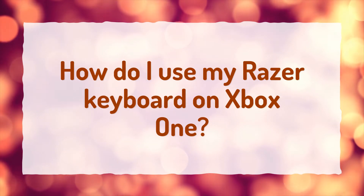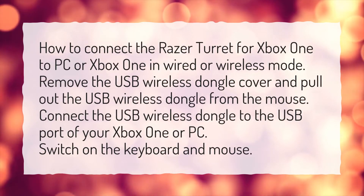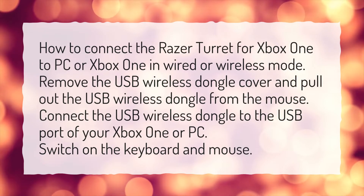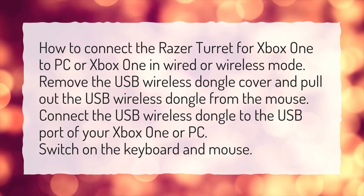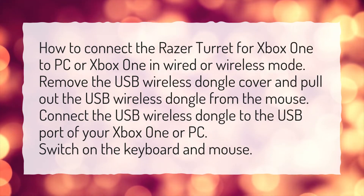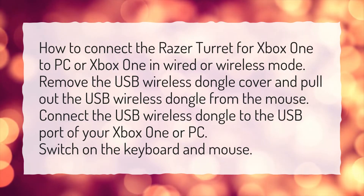How do I use my Razer keyboard on Xbox One? How to connect the Razer Turret for Xbox One to PC or Xbox One in wired or wireless mode: Remove the USB wireless dongle cover and pull out the USB wireless dongle from the mouse. Connect the USB wireless dongle to the USB port of your Xbox One or PC. Switch on the keyboard and mouse.